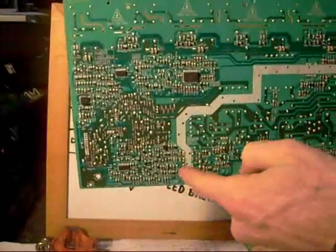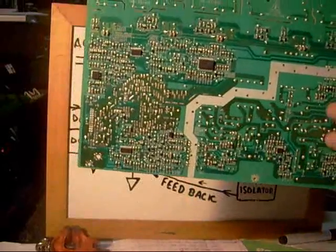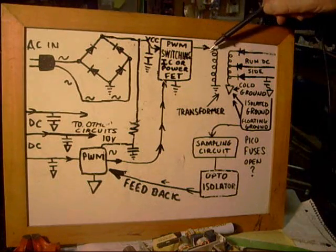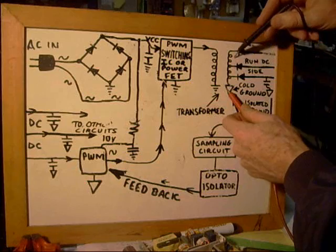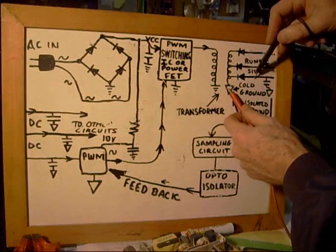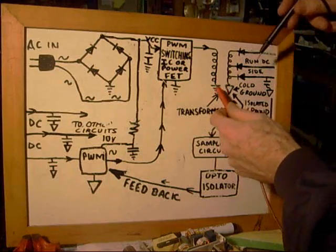Often times the manufacturer will actually show on the board itself — they'll section off a certain portion with paint just to let you know that section is isolated from the other. If you're measuring voltages, make sure you take into consideration that you've got an isolated ground. One other quick warning: when you're measuring voltages on a transformer that's being driven by high frequency pulses, you never want to measure from the hot ground reference to this side of the transformer. These high frequency pulses can actually damage your meter. I remember when I first got in the business I measured across a transformer on the wrong side — instead of measuring on the rectified side, I measured on the primary side. Keep in mind, this isn't 60-cycle AC — this is being driven by a high frequency pulse width modulator IC. You don't want to damage your meter, so always measure on the rectified side.